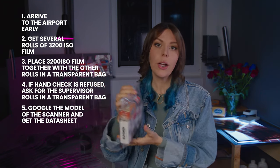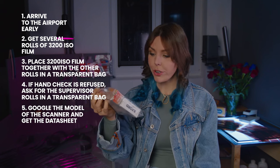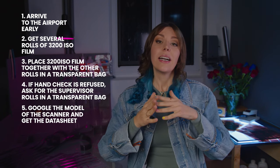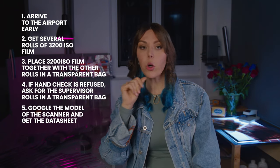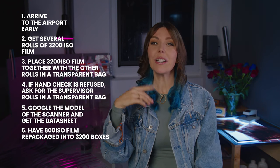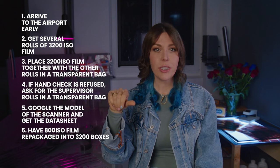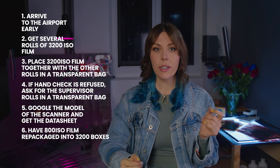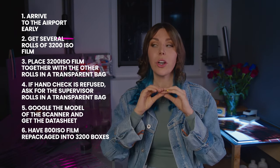The rest of the films in the bag are usually also hand checked because they're in the same bag — you just need a sufficient number of those 3200 rolls, or even a couple of empty boxes, which also works. In 90% of cases you'll easily get a hand check. For the other 10% it can go in unpredictable ways — for example, staff may only agree to hand check the specific high-ISO films and not the others. If you have 800 ISO film, repackaging it in Delta 3200 boxes or over-labeling with a higher-ISO sticker can help, since x-ray scanners can cause damage to 800 ISO film with repeated exposure, even in protective bags.